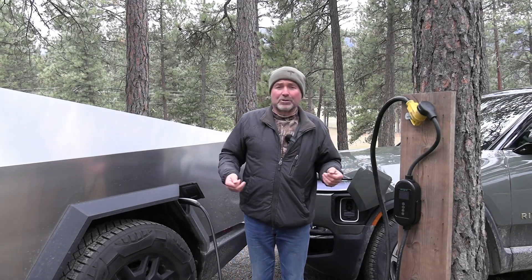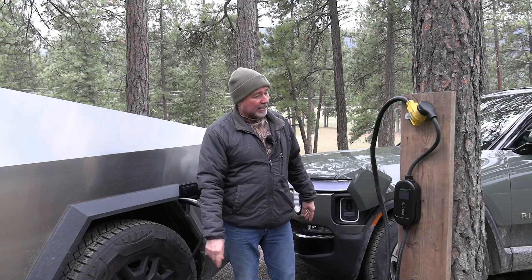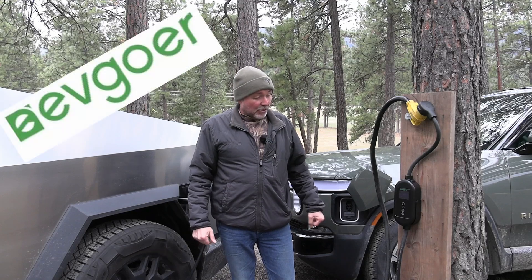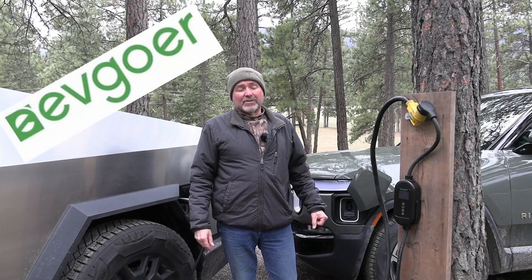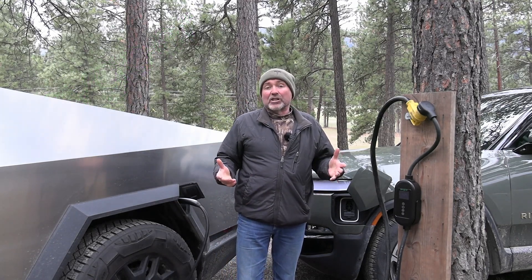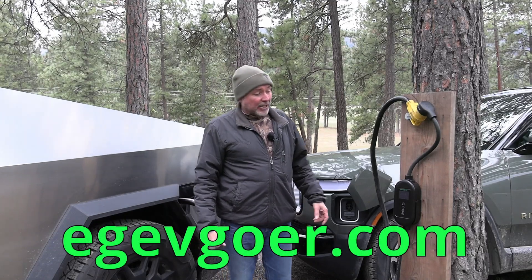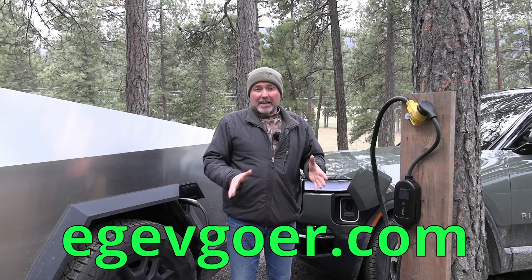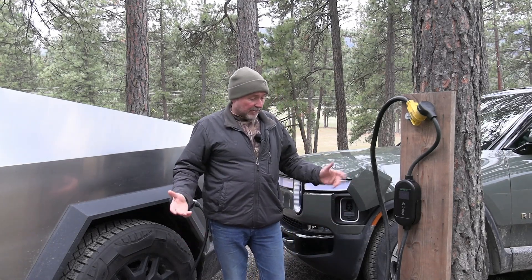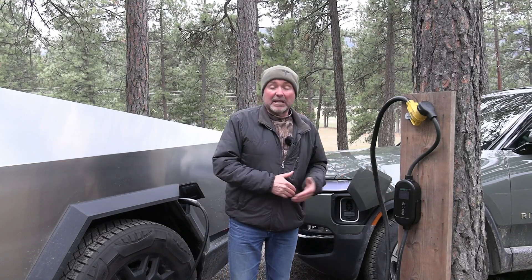With the 25-foot flexible cord and NACS plug, this is a charger you want right now — you don't really want to buy a J1772 charger anymore since they're going away. Get an adapter if you still have a J1772 vehicle and you can charge anything and everything with this charger. Go check it out on EVgoer.com. At the time of recording this was $279 on their website or on Amazon — there's a link below. The display lets you see how many kilowatt hours you've added and what the voltage is on an outlet, which is nice when traveling and plugging into an unknown outlet.